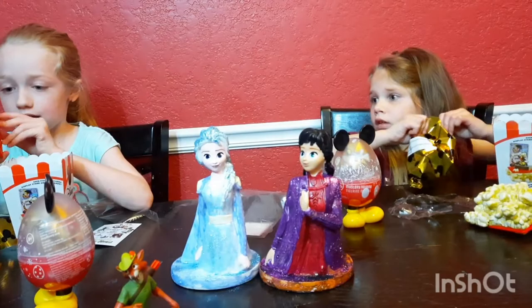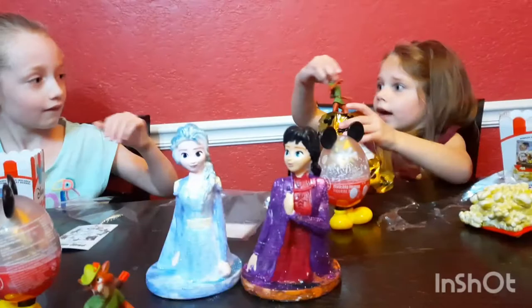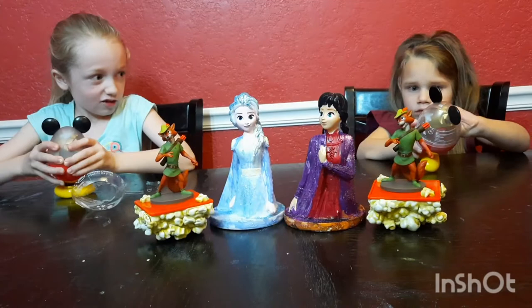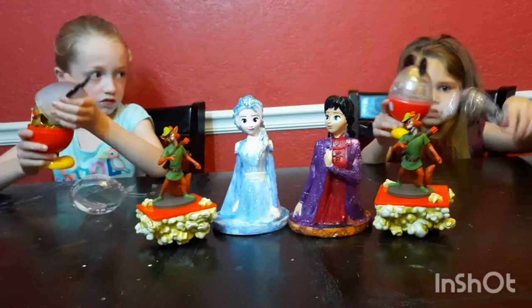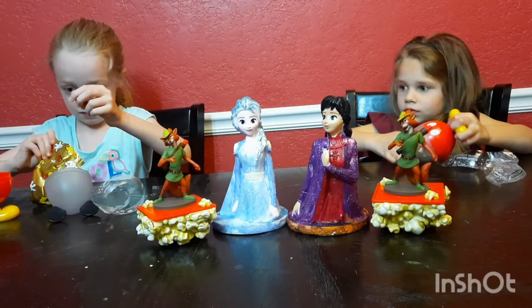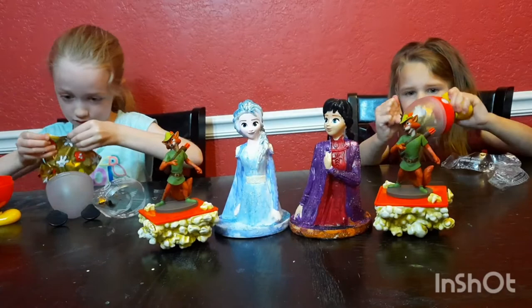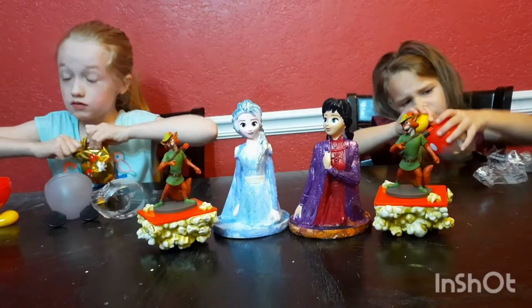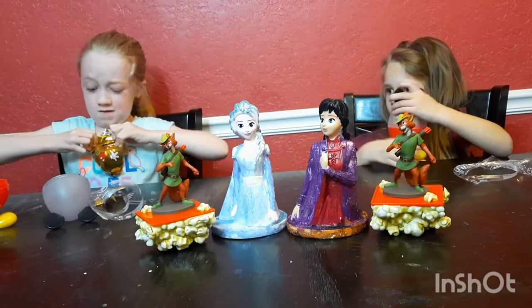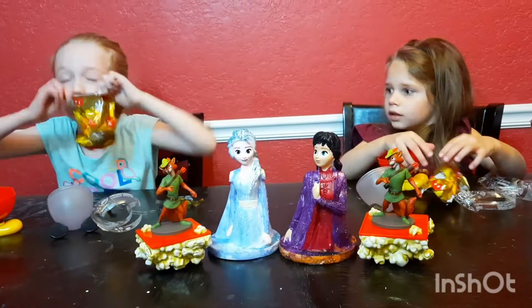Alright, open it — let's see what you got. You've got to twist it. Oh. No! What did you get? Oh, you got Goofy. Pluto. I'm sorry — Pluto. You got a dog. It's a dog.